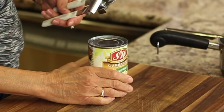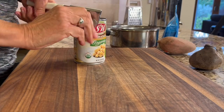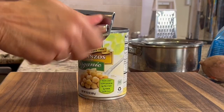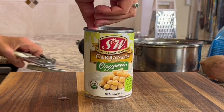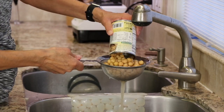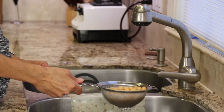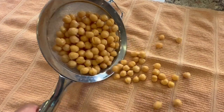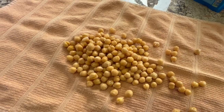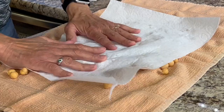To start off our recipe, I have some organic garbanzo beans in a can, already cooked and nice and soft. You want to drain these and give them a little rinse under the water. Then pour them out onto a clean towel so we can dry them. I'm using a paper towel here to rub them dry.